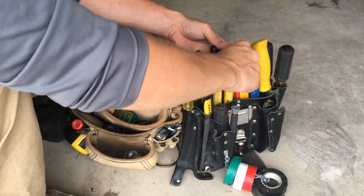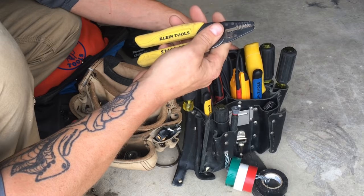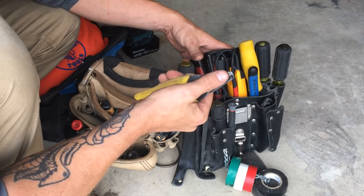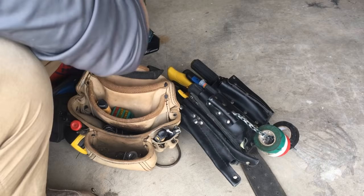Next thing I keep is these really small strippers. A lot of these are just old tools I've kept throughout the years, so a lot of them are spares. This will go from 10 gauge down to 18 gauge, and I like it because it's small and it fits right in your hand — it's not big. There are some other styles and brands out there. These are still Klein, same kind of thing.